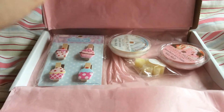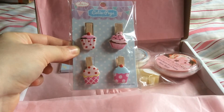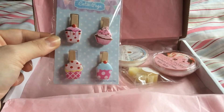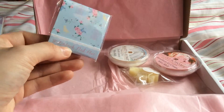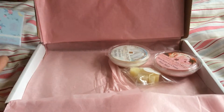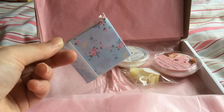First out are these cute little cupcake cards, which I'm going to give to my sister because she loves stationery and anything like that — these are so sweet. And a mini matchbook nail file in the same sort of pattern. I think these are really sweet as well; I'll probably keep one myself but give the rest to my sister.